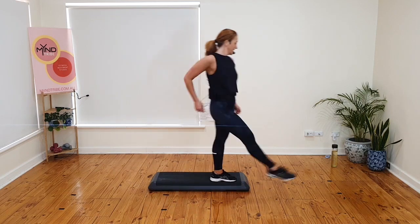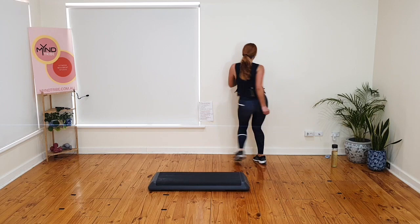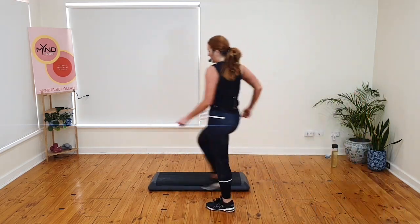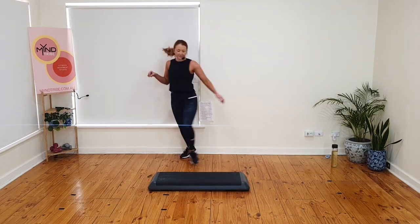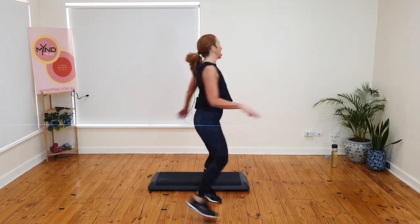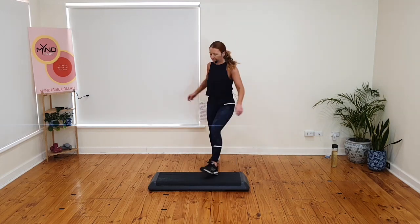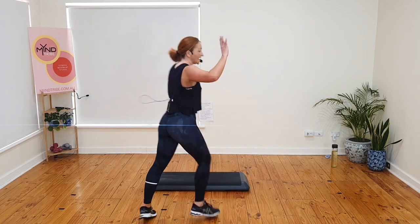Kick and mambo. Gallop back. Tango turn kick. Ball change on top. Stomp. Rock back. Pivot. Knee or ball change on the ground. Kick and mambo. Gallop. Tango turn kick. Ball change. Stomp. Rock back. Pivot. Knee or ball change. Kick and mambo. Gallop back. Tango turn kick. Turn. Ball change. Stomp. Rock back. Pivot. Knee or ball change. If you're doing the knee, it's that knee up. Grab a drink — how are we going?